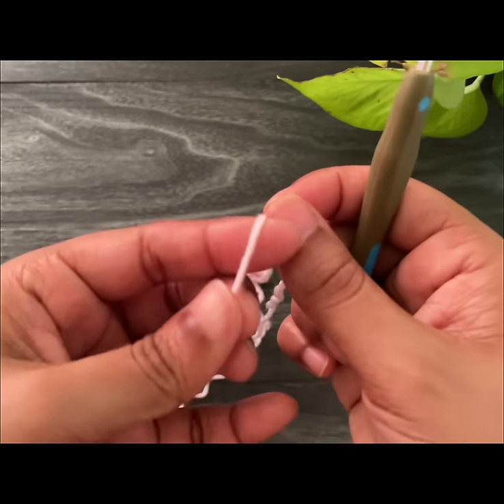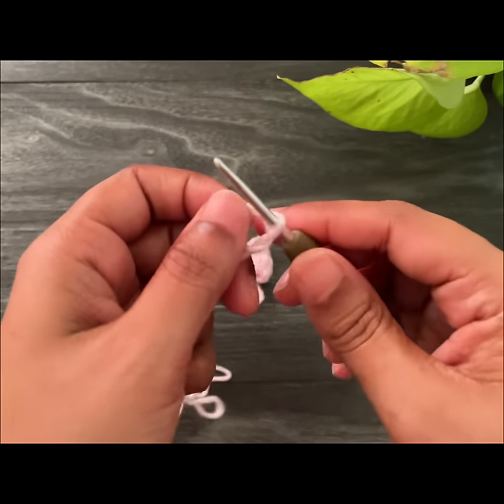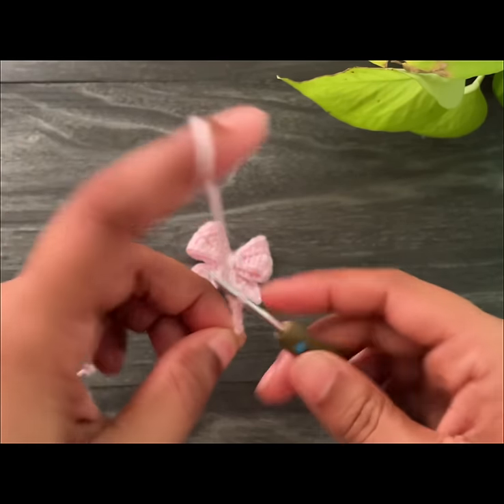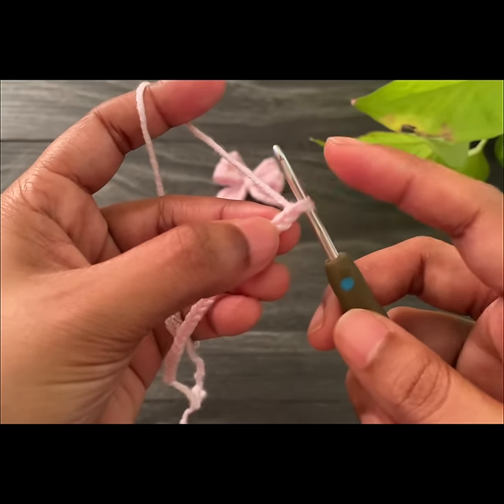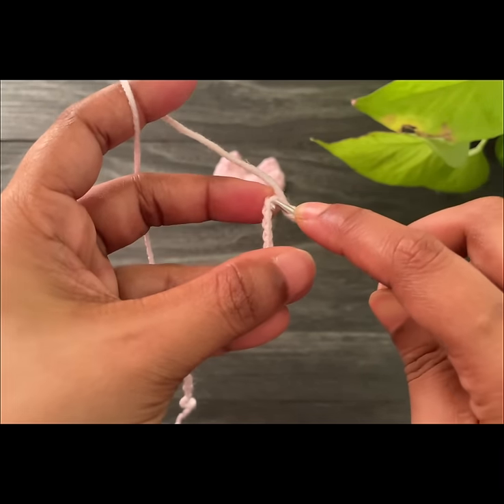Okay, now let's get into the video. Start with a slip knot and then make chain 25. Here we've made 25 chains. Now skip the first chain space and into the second one we're going to work a single crochet.